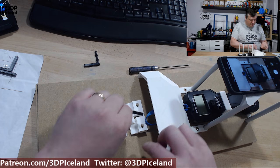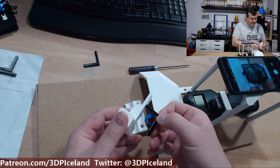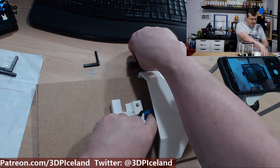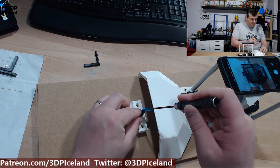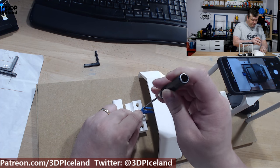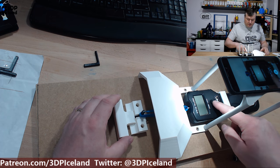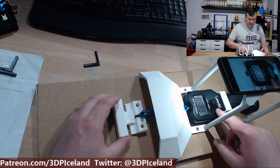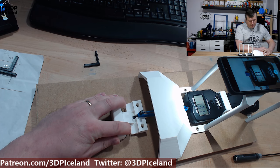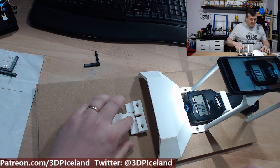I'm gonna play out a timelapse of this operation. It takes a while to set up — I place a part in here and align it, then take the strap from the scale and place it over the part. Then I start the video recording on the phone, turn on the scale so it shows the value, and pull on the part. Then the part breaks. That's the operation.